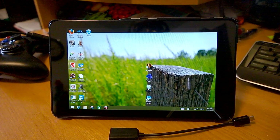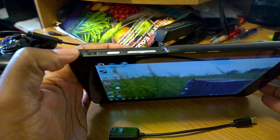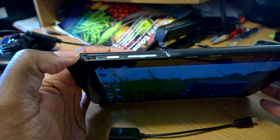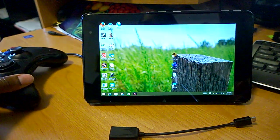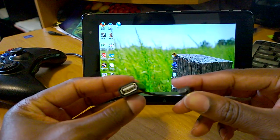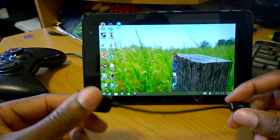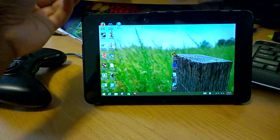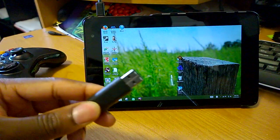For those that have not seen the Venue 8 Pro before, it does not come with a full-size USB port. It has only one USB port and it's a micro USB — just like on cell phones — and it also doubles as the charging port. So if you'd like to use your Xbox 360 controllers or any other hardware, you have to buy a USB On-The-Go cable. This cable has micro USB at one end and full-size USB at the other, and these are fairly cheap — I bought a pack of four on Amazon for about three dollars.